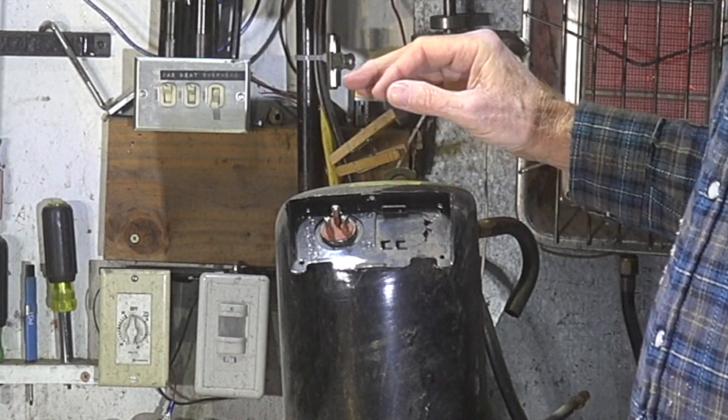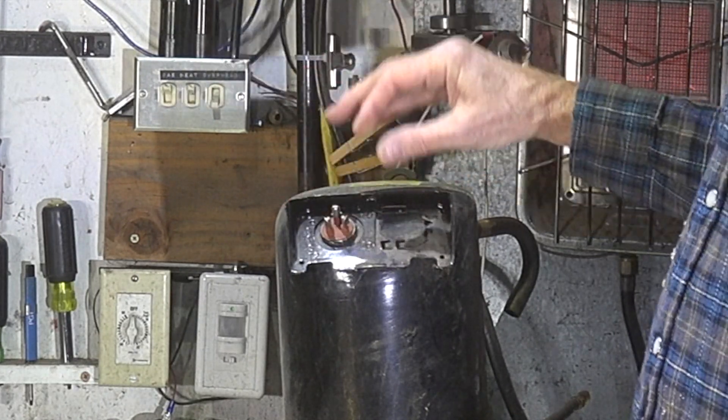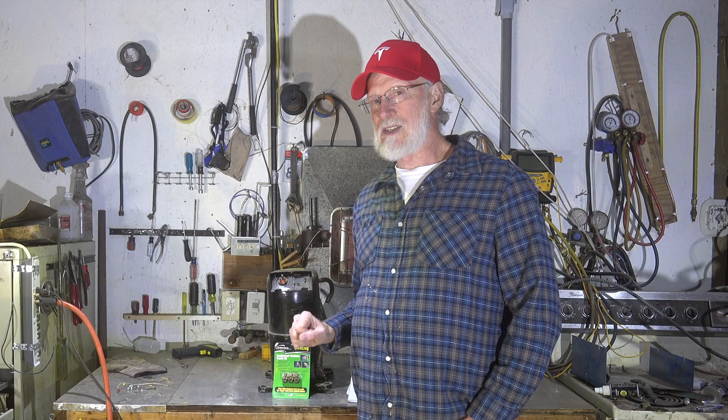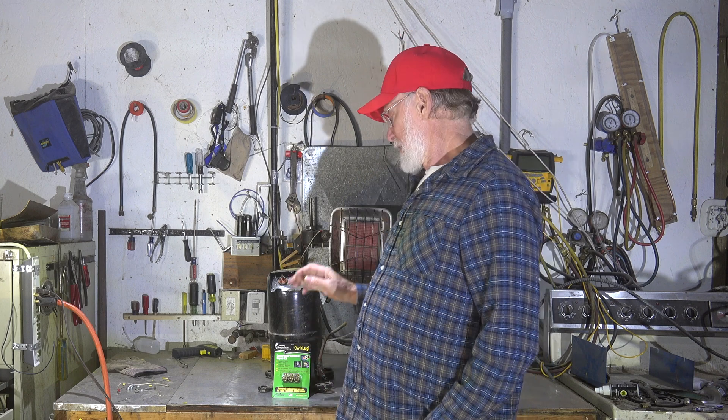What I want to do is come up with something that I can put on here that is tight and will save this compressor. A lot of guys get this — it's burned up, throw the compressor away. That's a really expensive part, and if we can save the compressor, why not?